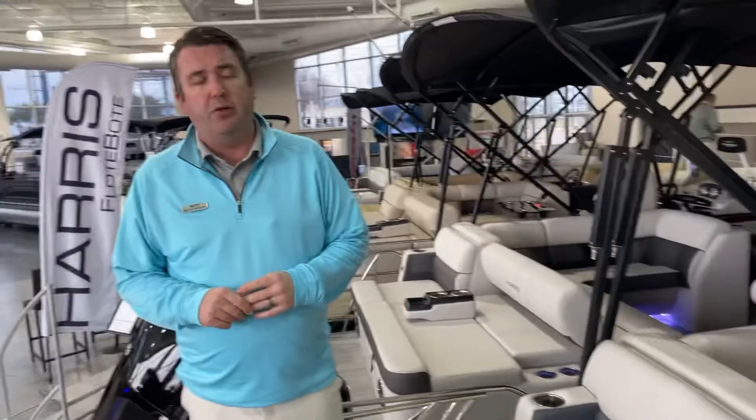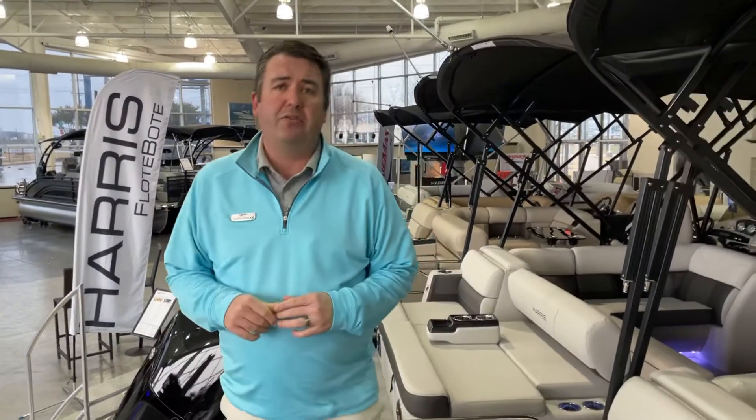That's the brief look at the new 230 Sunliner. If you have any questions about this or any of the other boats, please feel free to pick up the phone and give me a call. My number is 301-501-7123. Thanks a lot — I look forward to talking to you soon.